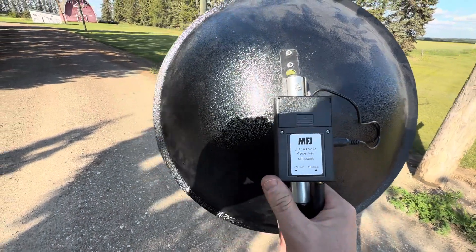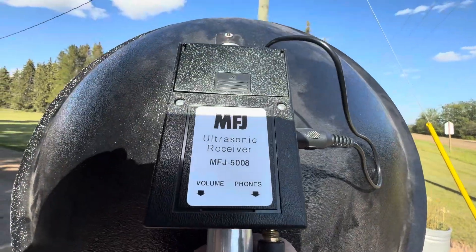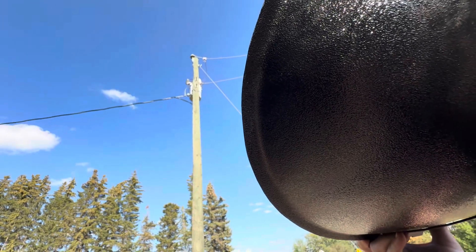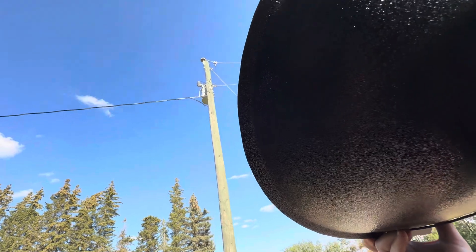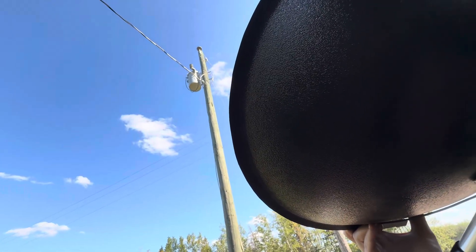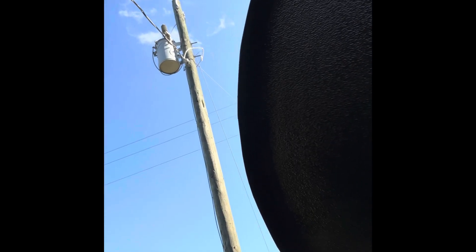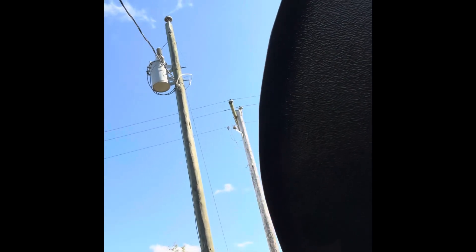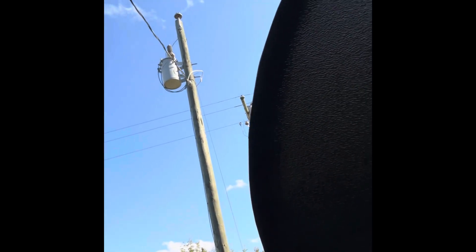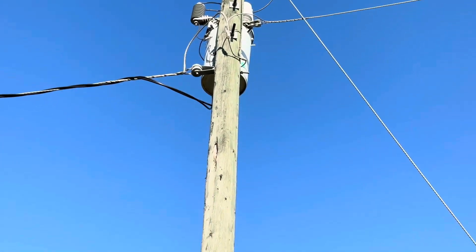I've switched to the handy-dandy MFJ ultrasonic receiver. Searching this pole — I've got something on that top insulator there. I'm going to put the phone into the headphones so you can hear this. Yeah, it's definitely making noise. You can go above and below and side to side, and the dish points right at it — it's that top insulator. I'm going to mark down this pole number.